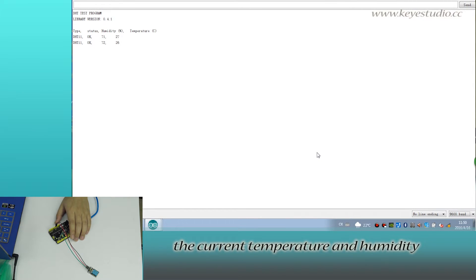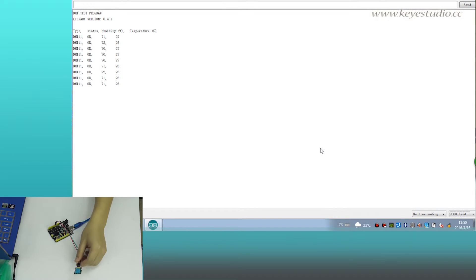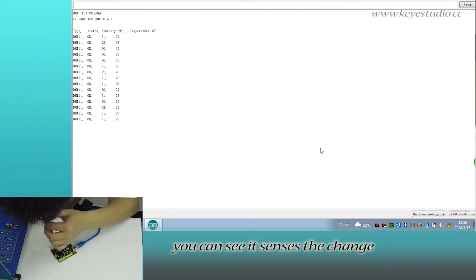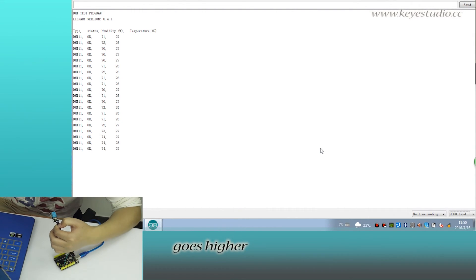You can see the current temperature and humidity it senses. Now we blow air into this module. You can see it senses the change — both the humidity and temperature values go higher.